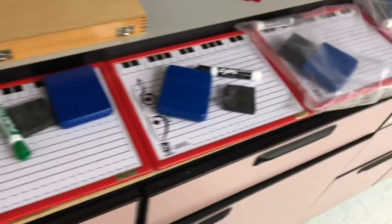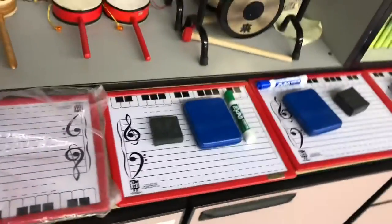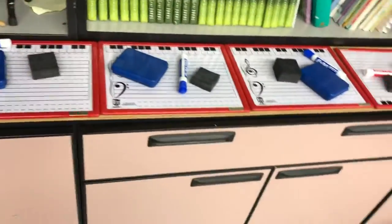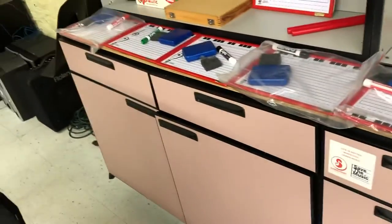Today we're using these fun little kits with whiteboards, magnets, markers, and erasers. We can't make that much noise today — our music is just testing going on. So we're going to be using these, learning how to do some written notation today. Usually those go in this drawer right here.